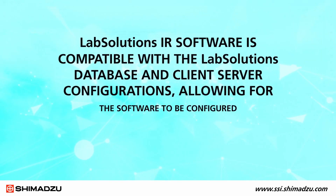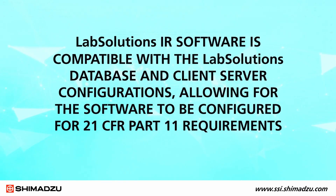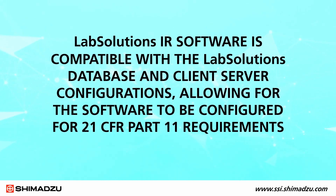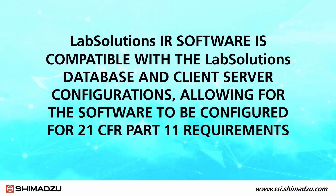The LabSolutions IR software is compatible with the LabSolutions database and client server configurations, allowing the software to be configured for 21 CFR Part 11 requirements.